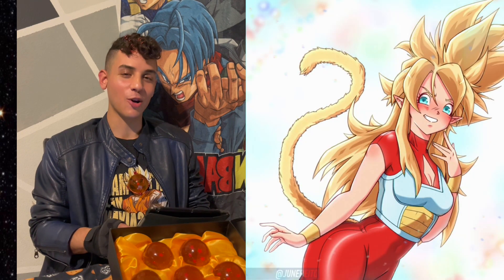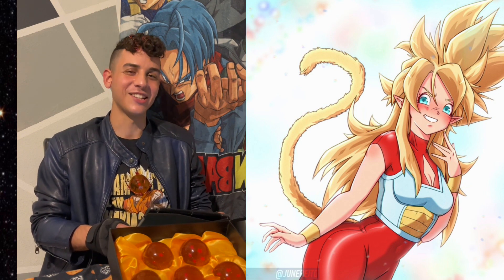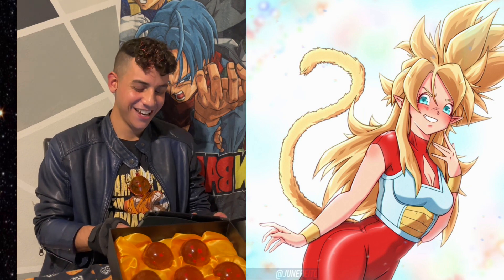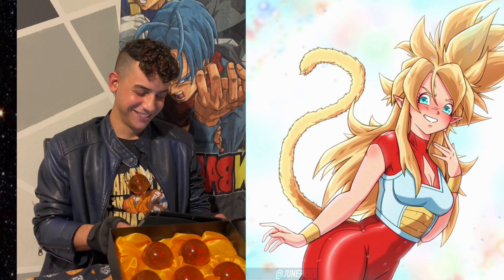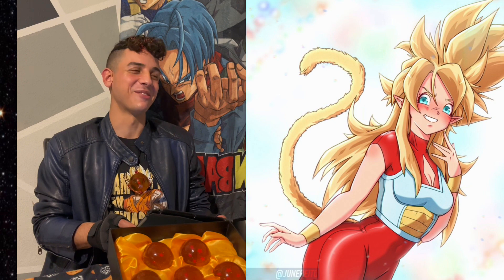Oh wow, this is somebody's original female Saiyan character in Super Saiyan, but her tail is also golden — so I don't know, has that happened before? She looks good. What's her name? Her name is Wild Kisa, or Kaisa. Don't matter what her name is.